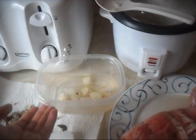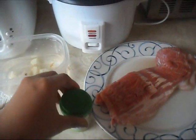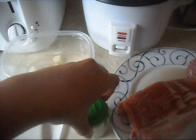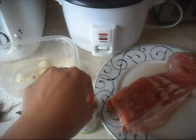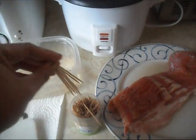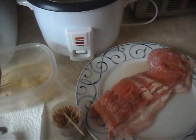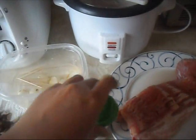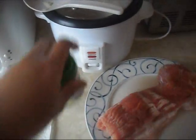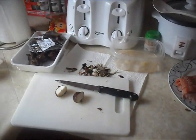I put them in water so they stay fresh. We also need toothpicks — soak them in water so they won't burn when we're cooking the bacon with the chestnuts. This helps hold everything together so it's not going to be all over the place when cooking in the oven.